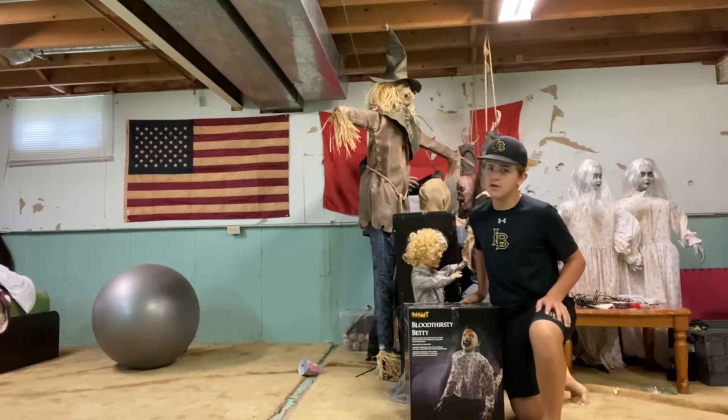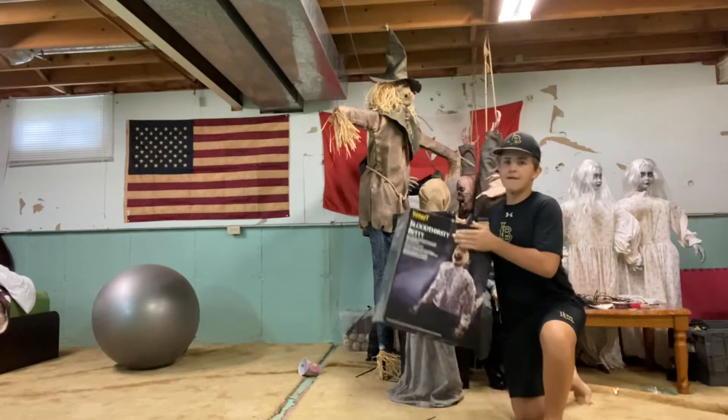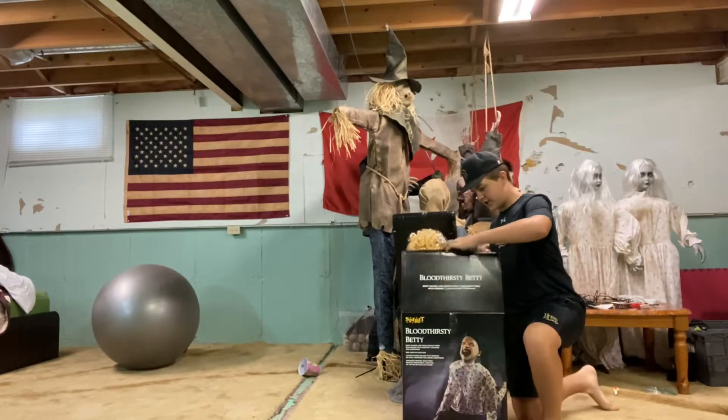Hey guys, it's Halloween Hotman. In today's video, bringing me out of boxing to 2019 Bloodthirsty Betty. Let's get right into this — this is one of my favorite props from last year.